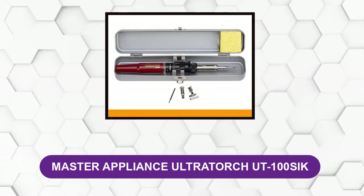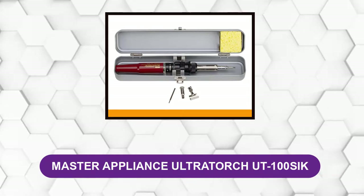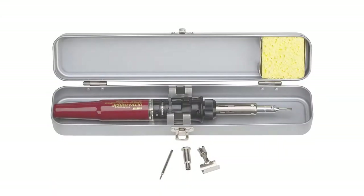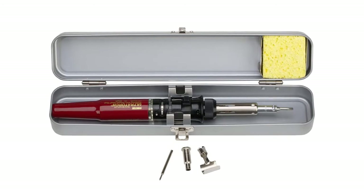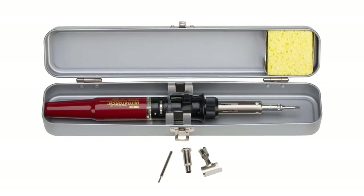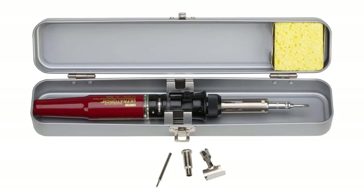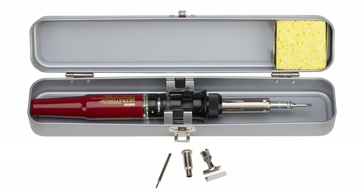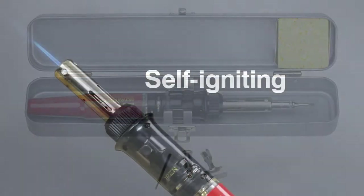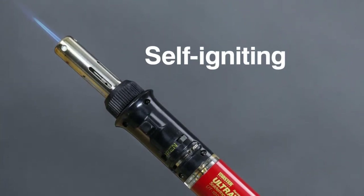At Number 6, Master Appliance Ultra Torch UT 100 SICK. This butane soldering iron offers a maximum temperature of 932 degrees Fahrenheit for soldering, which is considered quite good. It offers a self-ignition feature and is ready to be used in just 30 seconds. It has a sturdy fuel tank with a viewing window to monitor fuel level, and once full, offers a run time of 2 hours — sufficient even for long jobs.